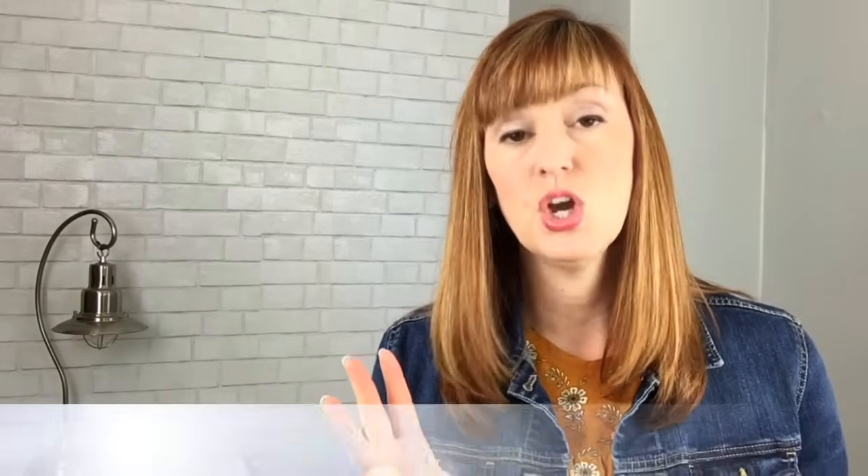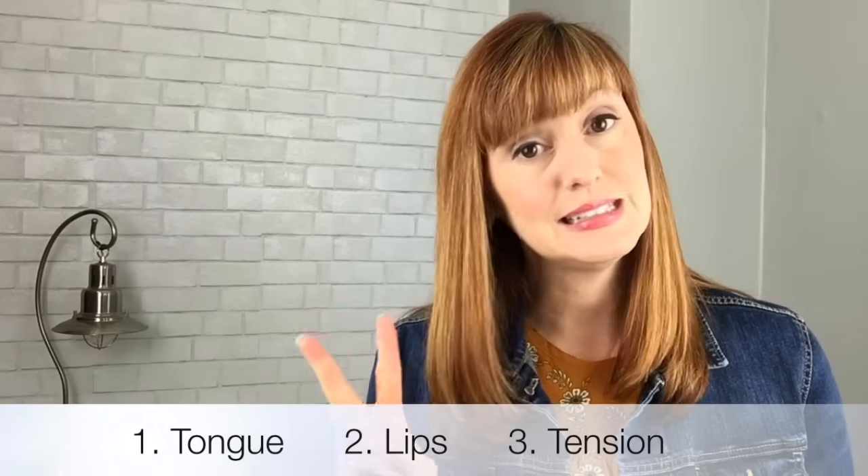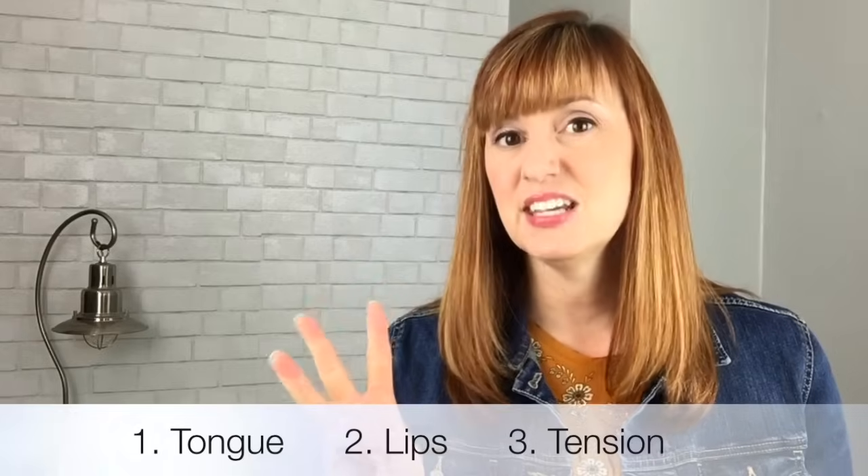All right, so let's dive in to ER at the beginning of words. We're going to talk about three things when we talk about how to make this sound: what you're doing with your tongue, what you're doing with your lips, and finally, the tension that's involved in making this sound.